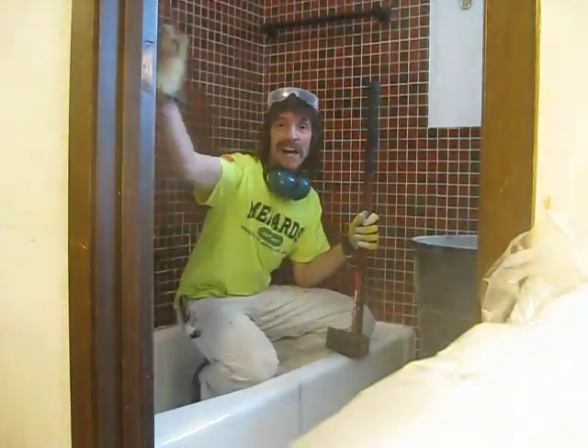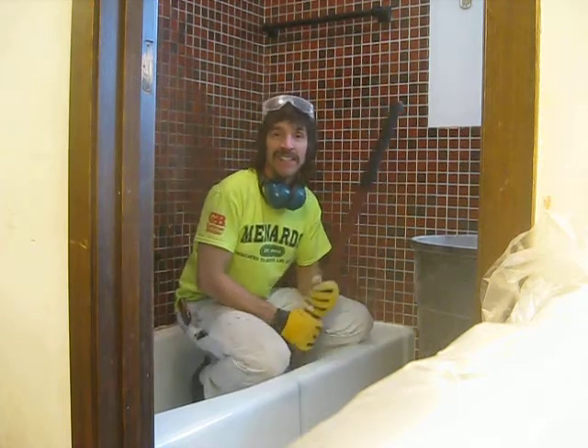Well, greetings! Here we are in the bathroom project, and it's the day — the day of reckoning!